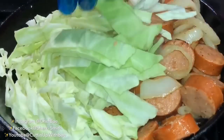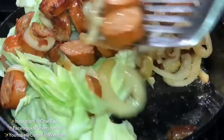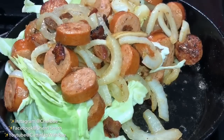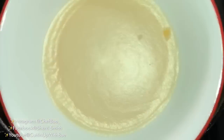Now I'm adding some sliced up cabbage, and I'm slowly mixing everything in. I'm adding a little bit more cabbage as I go.